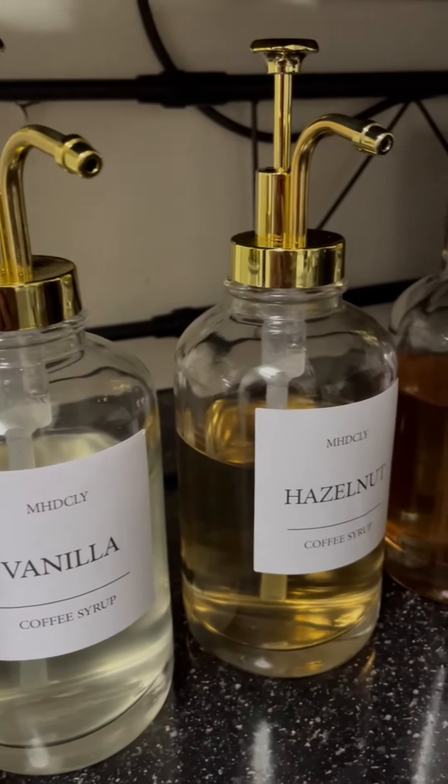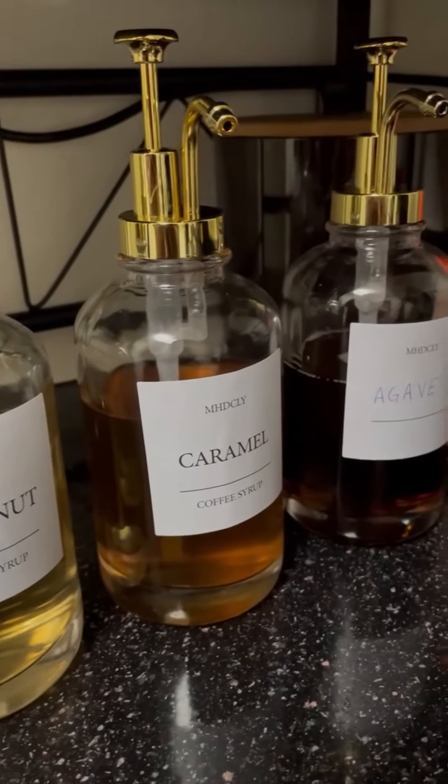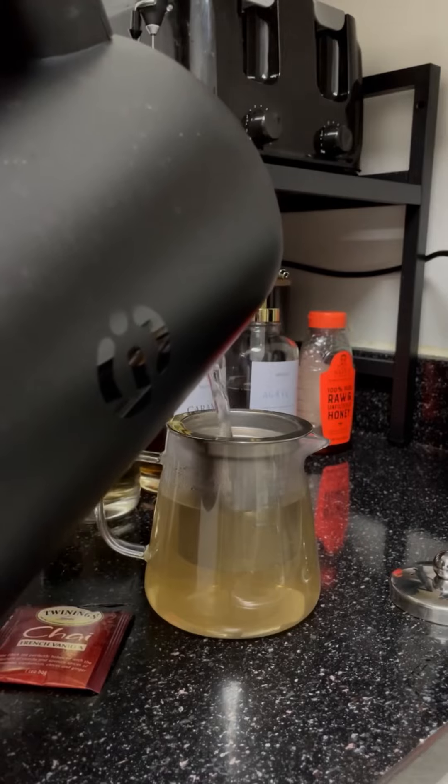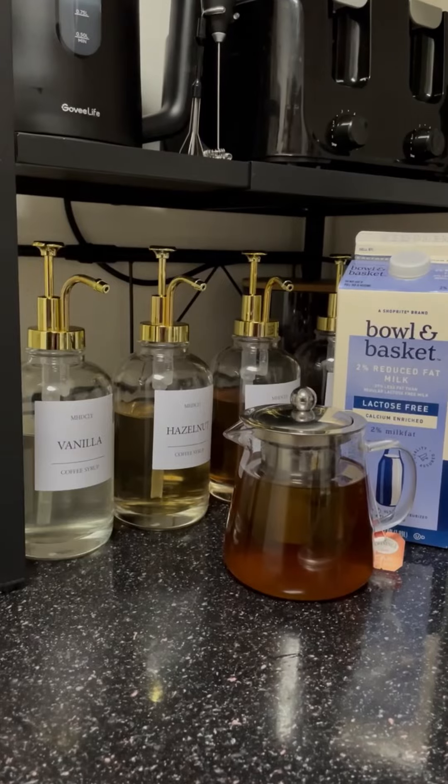When you work from home, you have to bring the chai tea lattes to you. There's no time to leave the house and then come back home after getting a drink. So I made this little tea bar inside of my place so that I can have my tea fancy like I like it.